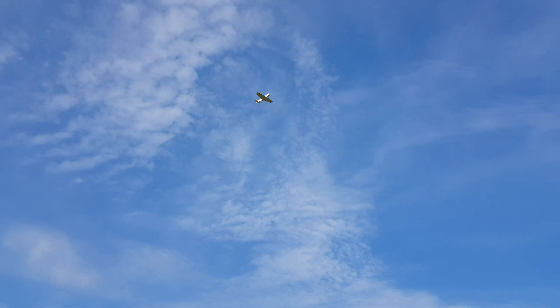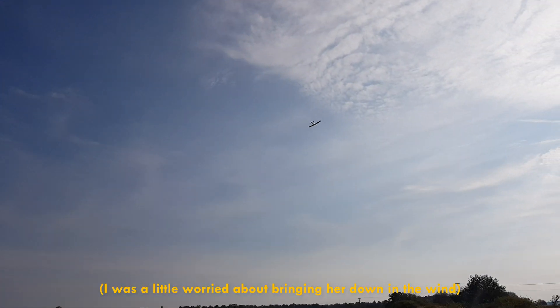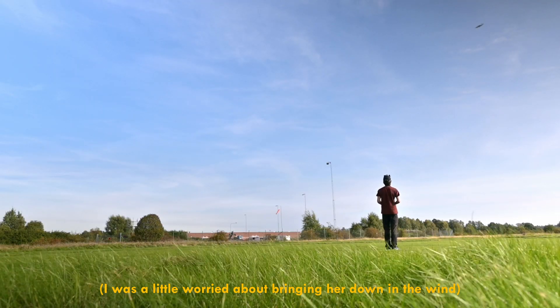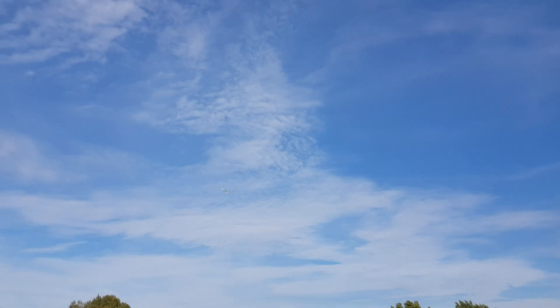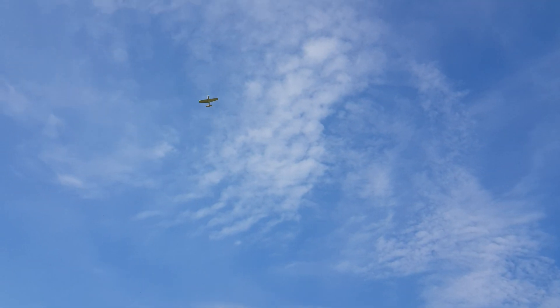Look at that. We can almost be stationary in there. I think the hardest part is the landing — if you get some sort of ground effect combined with gusts on your way down. But just flying up at altitude, it handles like a champ.